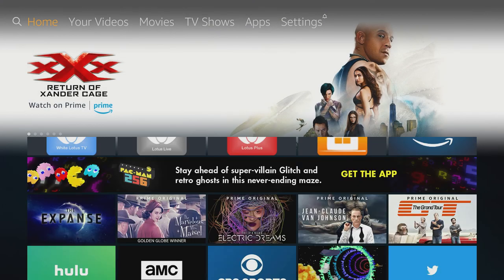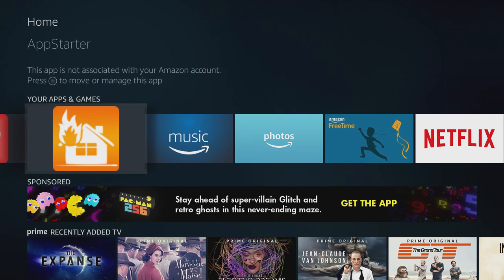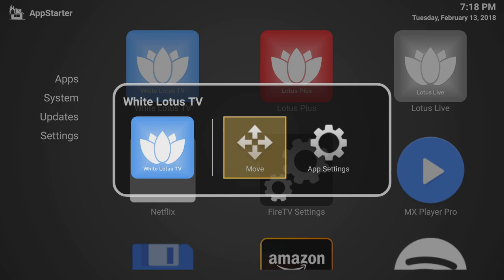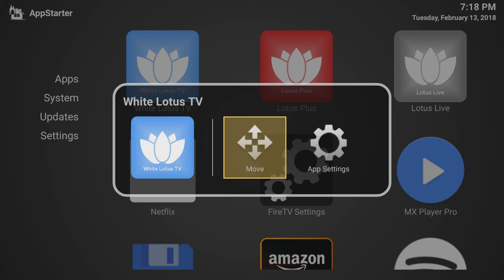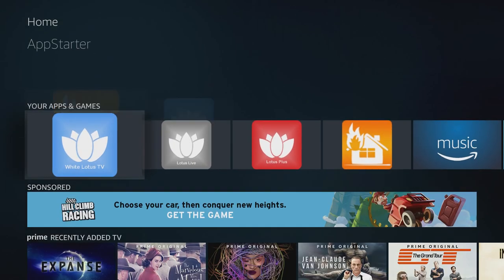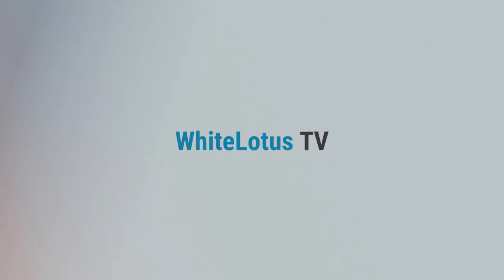Another tool we have here — let me go to the main menu of the Amazon device — is this app called App Starter. We have this app because you can quickly force close any app. You hover over the app, press your menu button on your remote, go into app settings, and then force stop it. If an app hangs and you need to stop it quickly, you do it this way, then press home and go back into the app and it'll restart. It's just a fast way of force stopping.